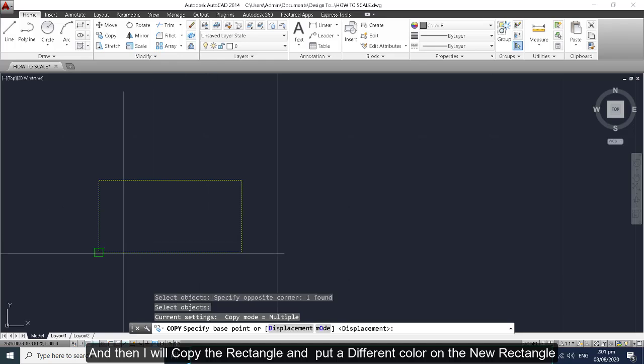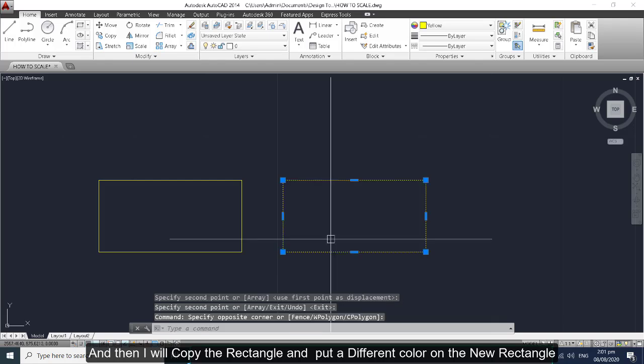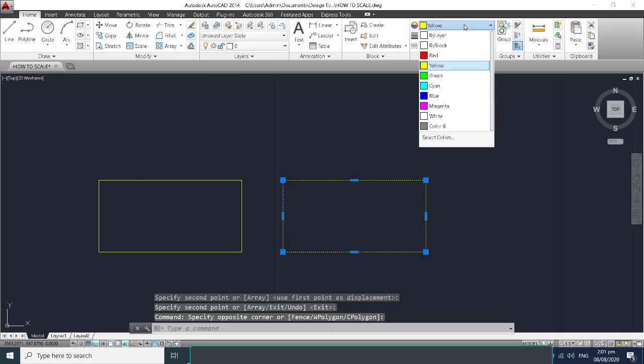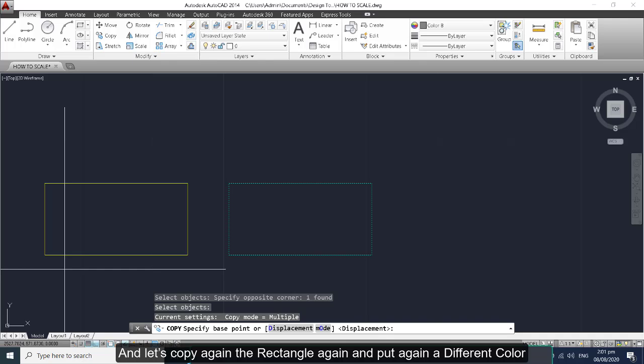I will copy the rectangle and put a different color on the new rectangle, and then let's copy this rectangle again and put a different color on it as well.